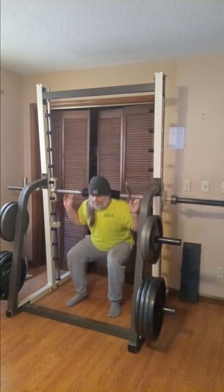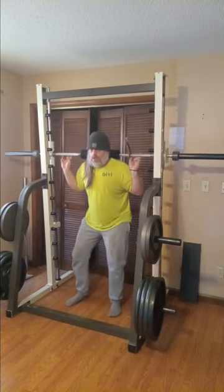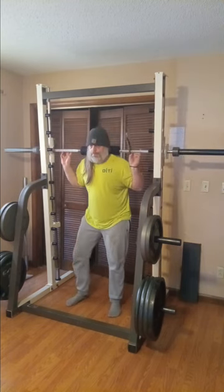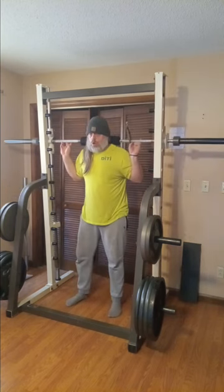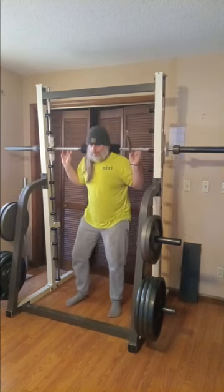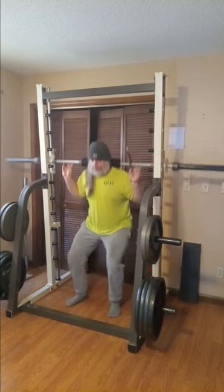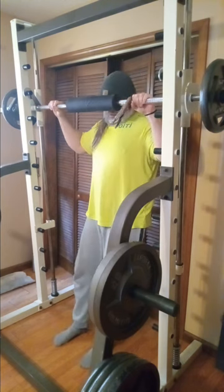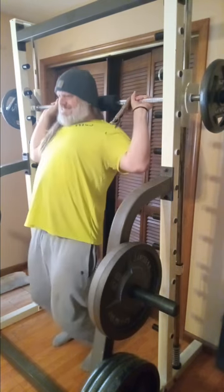Monday I did the free weight squats and as you can tell I get to go way, way, way deeper here with my smith machine squats than I do free weights. I just don't have the mobility, I don't have the balance, I don't have the structure, I don't have the talent that it takes to do a really good proper free weight squat.